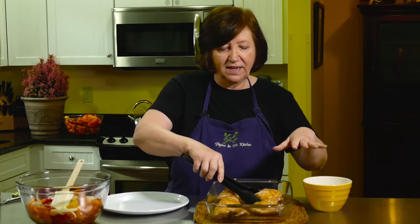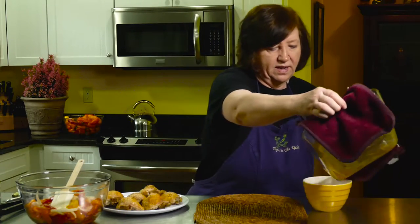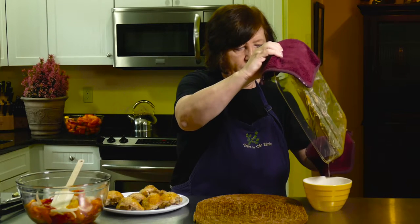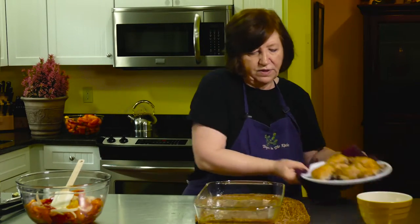The Mediterranean chicken is about 80% done. I've taken it out of the oven. Now I'm going to take the thighs out of the pan because I want to get rid of a lot of that fat — my heart does not need it. So now I'm going to pour off as much of that as I can.